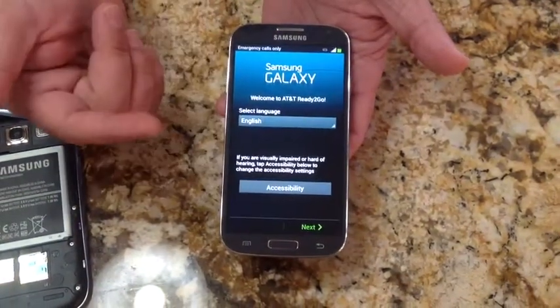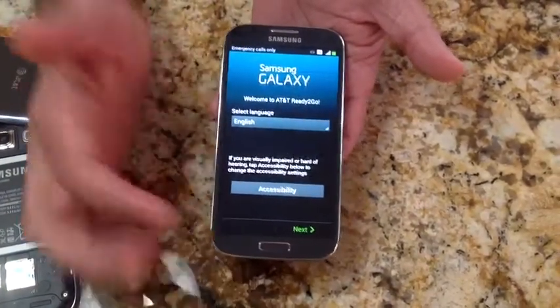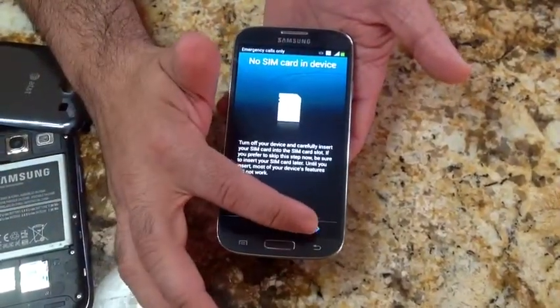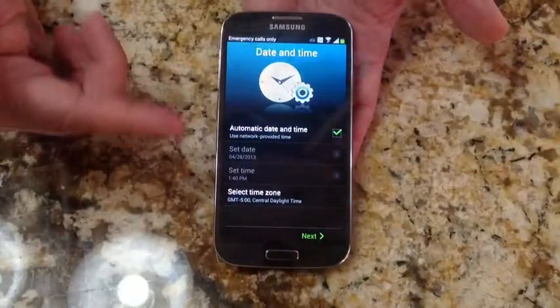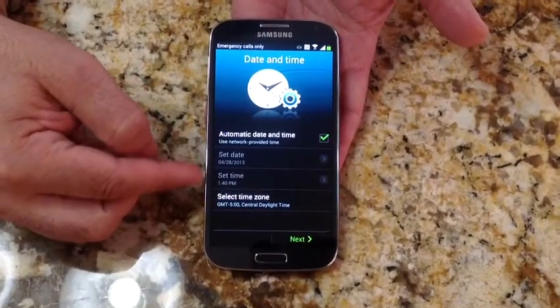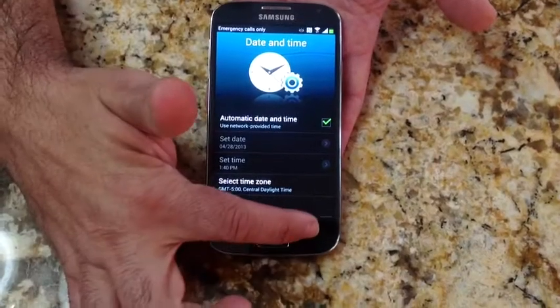Now we'll go through the setup. We have English selected — I'll hit next. It's notifying me that I don't have a SIM, which is fine. I went ahead and connected it to the network. The next step is looking at the date and time zone, and I went ahead and set that up.